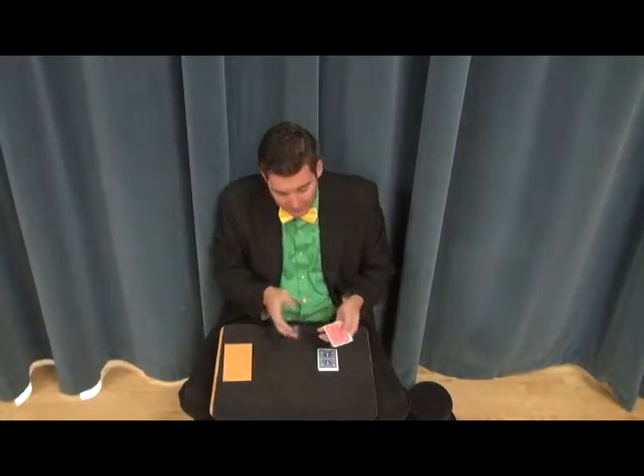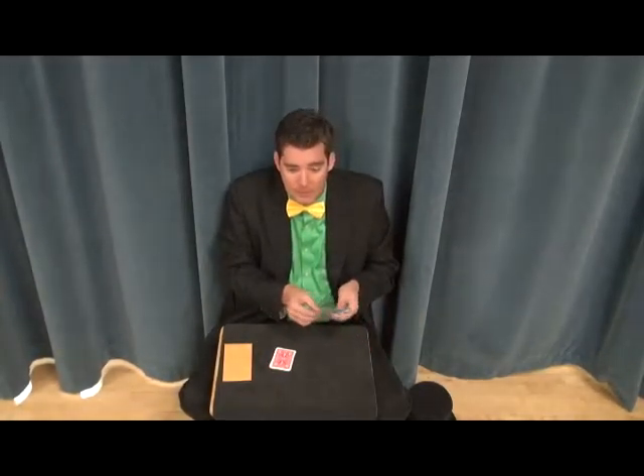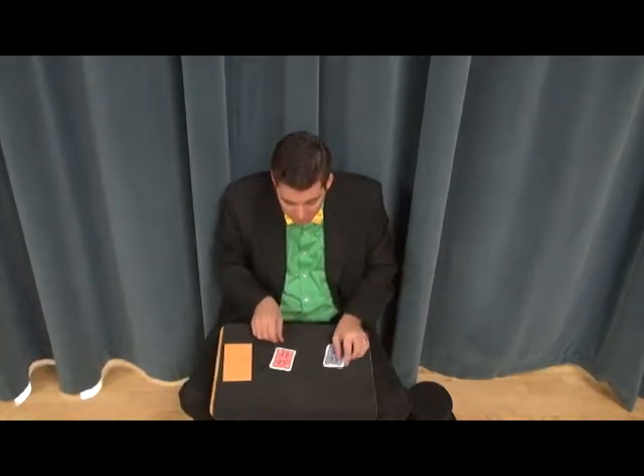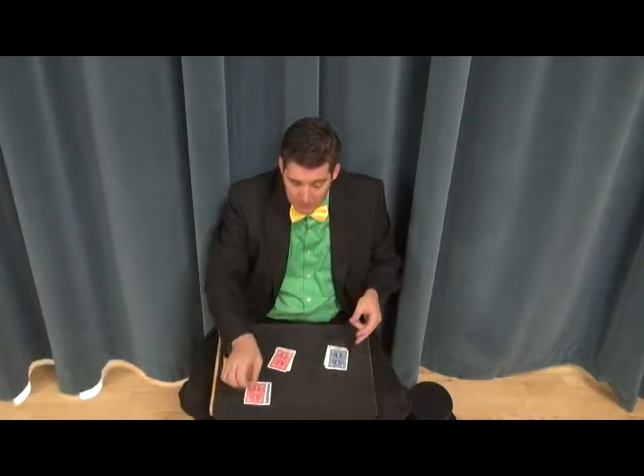The way that I'm going to spell it is by moving a card from the top to the bottom of the deck. So K-E-E, they say switch, switch, P — and once you're finished with the word, you take the top two cards and you set them aside.